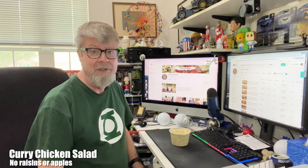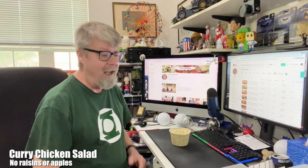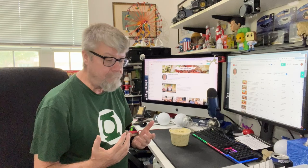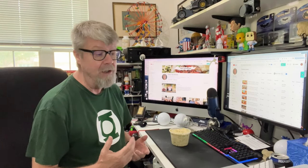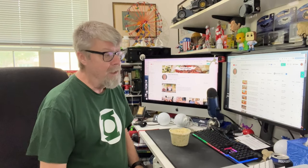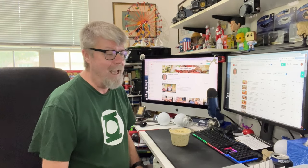Hey folks, today I'm going to make some curry chicken salad. I was looking to buy a curry chicken salad at H-E-B today, and I've actually looked a few different places to see if I could find one that I really liked. They all have raisins in them. I guess a lot of people like to have fruit with their curry chicken salad, or even fruit in general in a chicken salad.